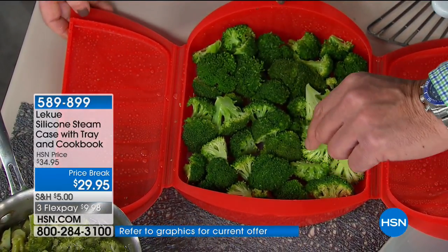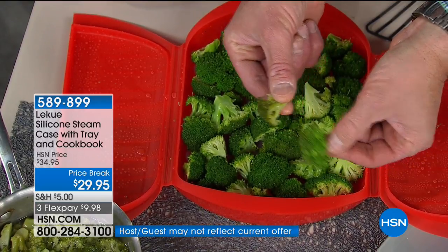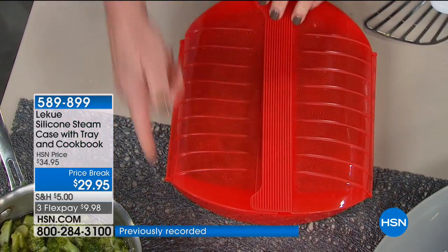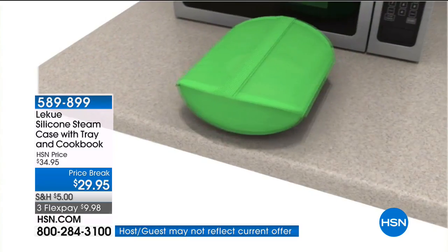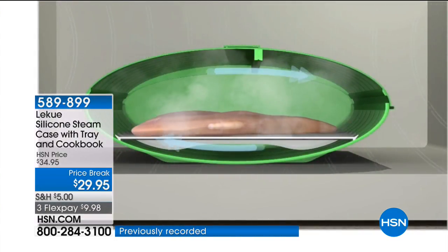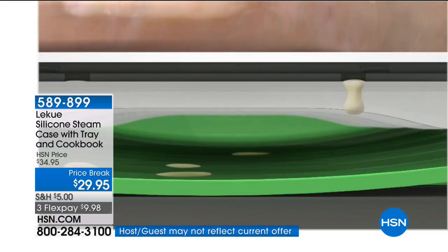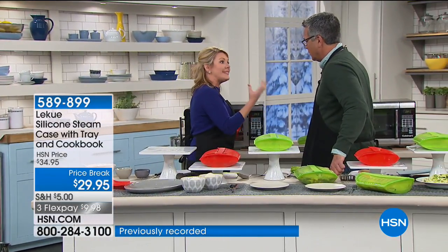All the vitamins and minerals are washed out in the water. When I do it with the Lee Kuei steamer case, look at the difference in color — this is two minutes. I take every shortcut I can. I buy my pre-cut broccoli at the store, put it in my Lee Kuei steamer case, add a tablespoon of water on the bottom. We're sitting on a steaming tray so I'm not washing away the valuable vitamins and minerals in my food, but encapsulating it in this perfectly designed case so the steam circulates. Stuff like chicken breast doesn't dry out, and the tray allows the fat to release, so my food's not sitting in the fat.